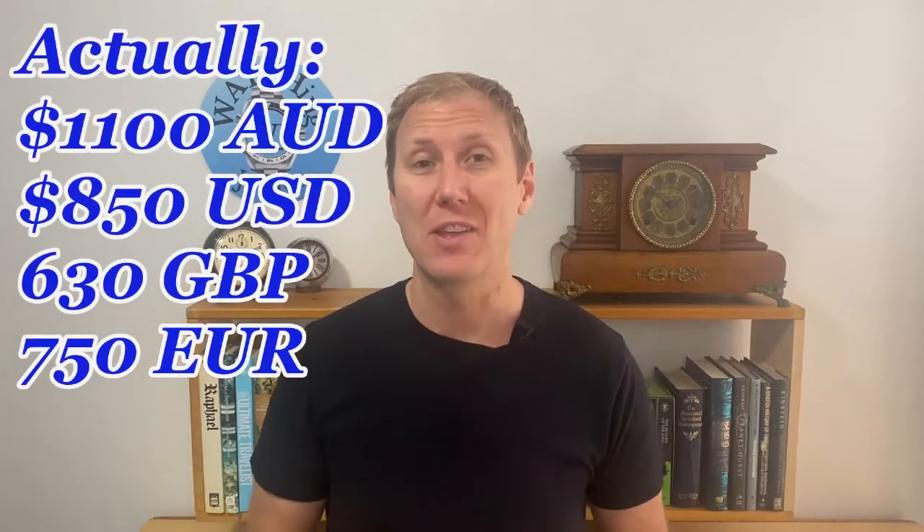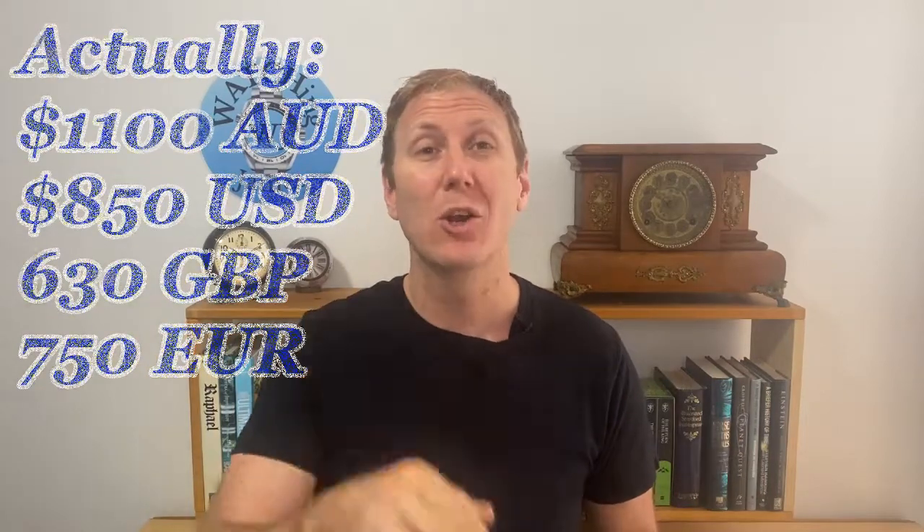And what is that retail price? Well, on the Seiko website it's about 1200 Australian dollars. And as I said, that's actually less than what I think this watch is worth. But we are not even paying 1200 Australian dollars — we are paying closer to about 700 Australian dollars. And that's just from a very quick Google search, finding some very good reputable gray market dealers within your own country.